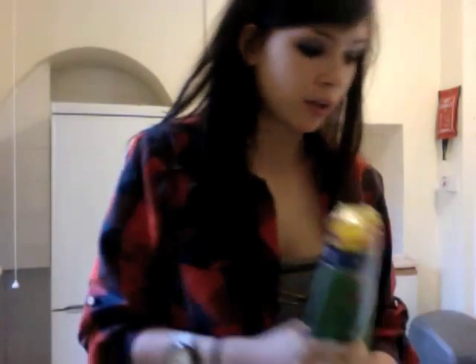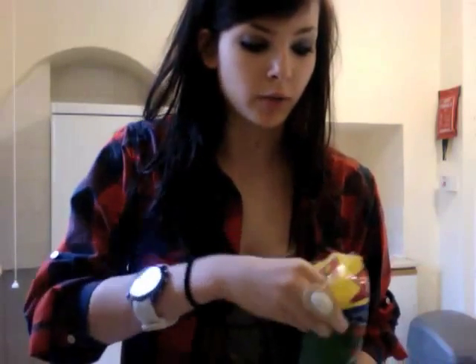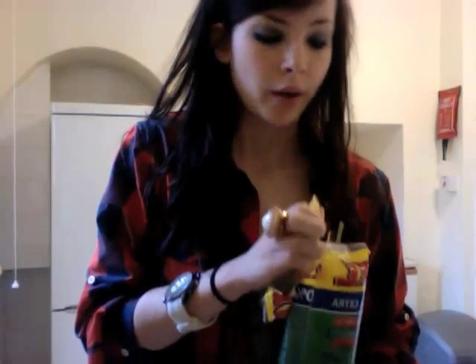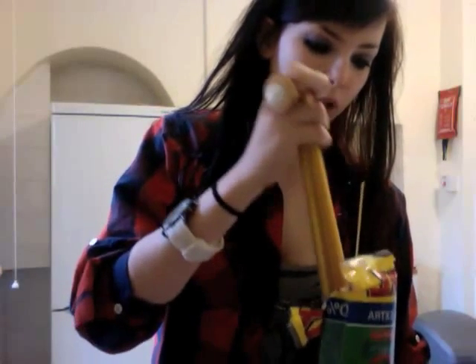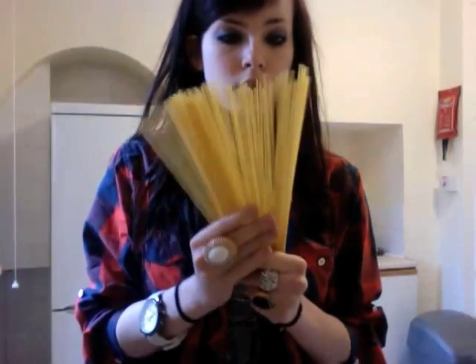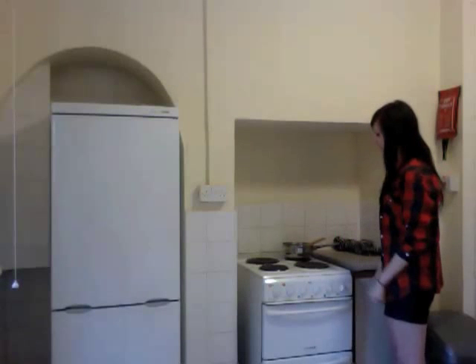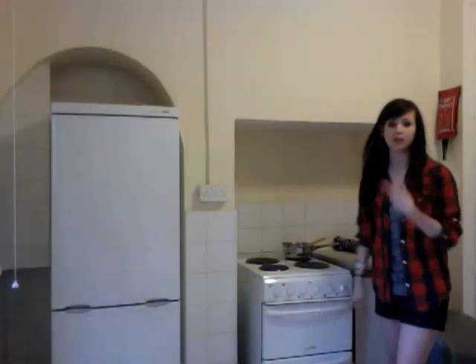You need to take out of the packet enough spaghetti for yourself, or more if you're cooking for more people. I'm rather hungry and this is going to be my only meal today, so I'm going to take this much — which is not really that much, it's just pasta — and you're going to stick it into the pot with the boiling water, like so. So that's in there.